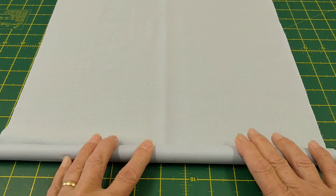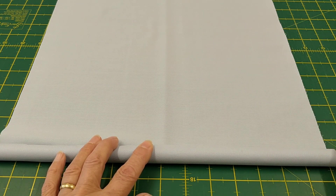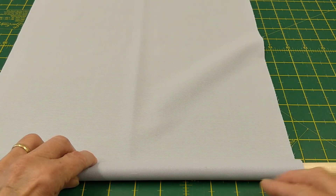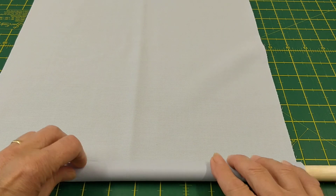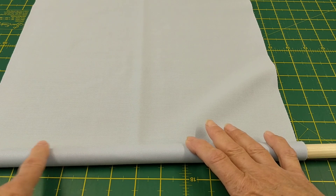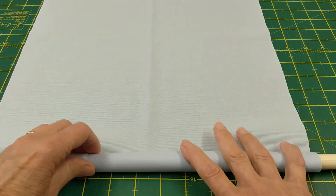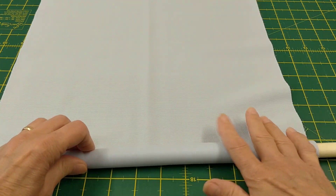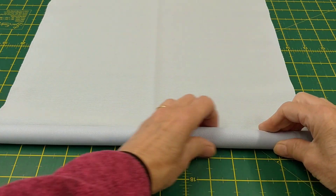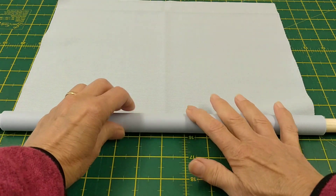The important thing when you're rolling is that you keep the top edge — because this is the edge that I'm going to pleat — straight and level, because that's the edge you're going to follow. You also want to keep the other edge along here as tight as possible. So just roll it, keeping that top edge dead straight. The longer the piece of dowling, the easier this will be.